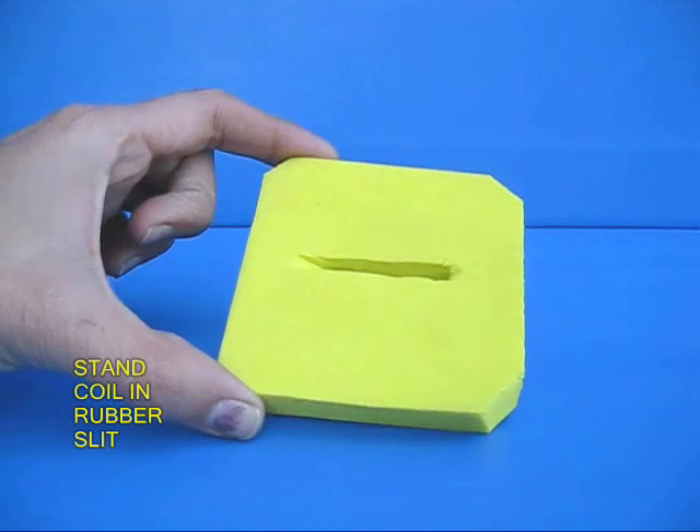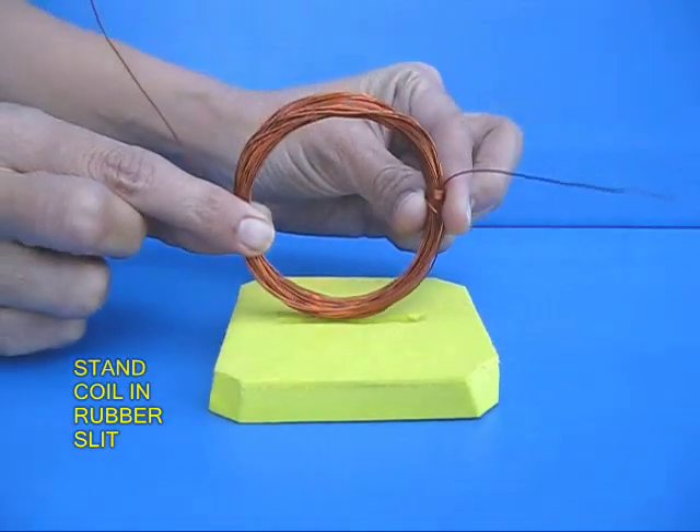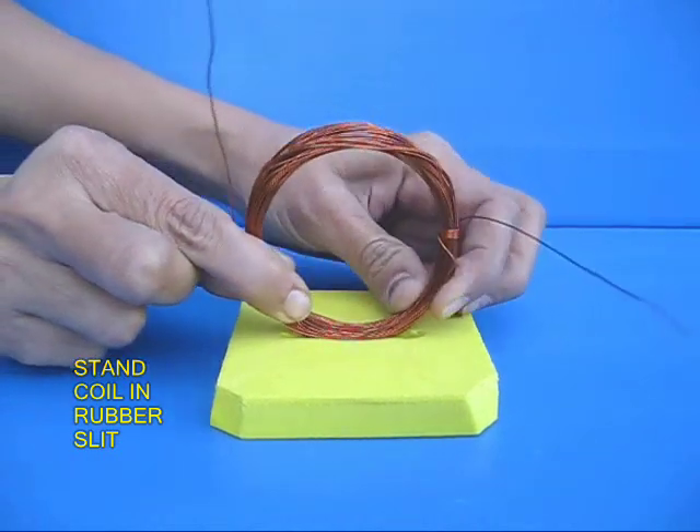Then take a square piece of rubber and make a long slit in it. The purpose of the slit is that you can take your coil and insert it and make it stand vertically.